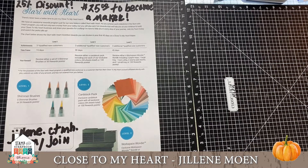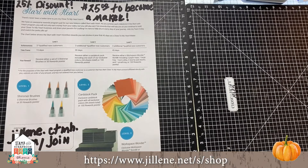People are home with their kids, home with their families — they want to scrapbook, they want to do something, and they're willing to spend money for their family. If you'd like to join, go to jillene.ctmh.com/join and you can send me an email through there.